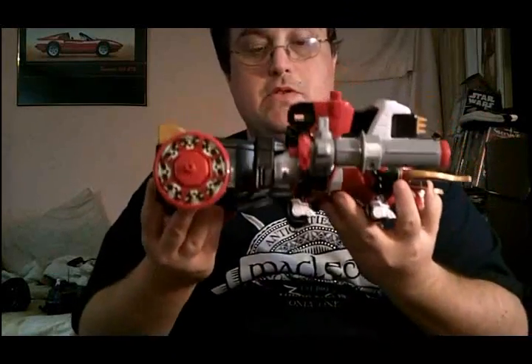Greetings and salutations viewers, this is CybertronX coming to you with a new review, and I'm doing it on the Bullzord.